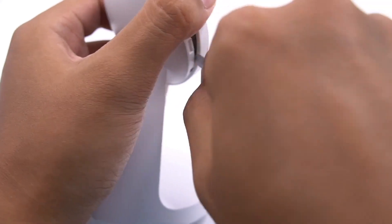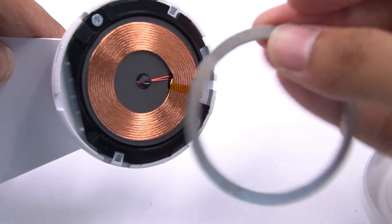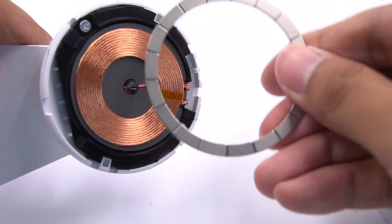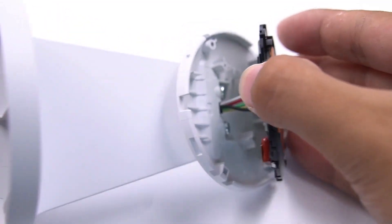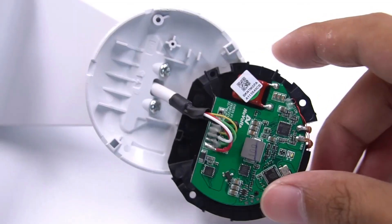Taking apart the shell of the charging board, there is a magnetic ring composed of 18 small magnets and a wireless charging coil inside. There is a thermistor in the middle, which is used for detecting temperature. The other side is the PCB, where all the components are placed.